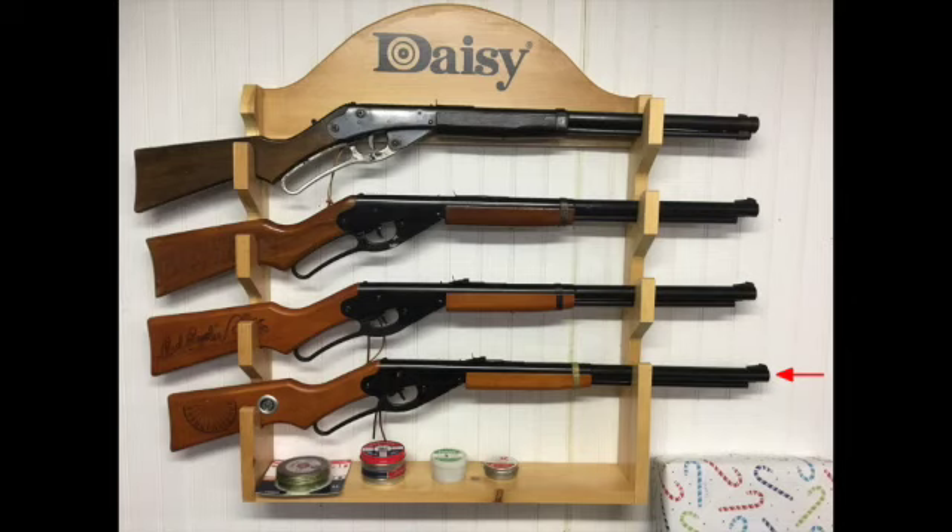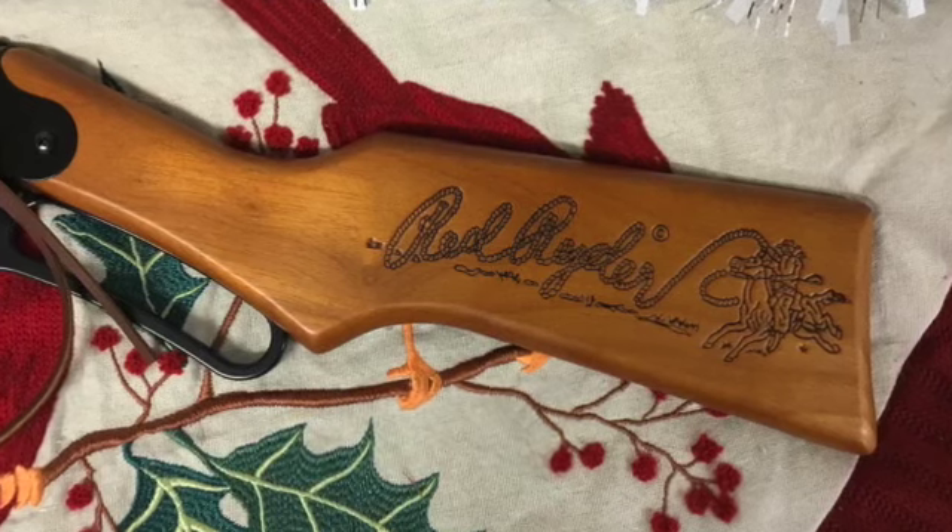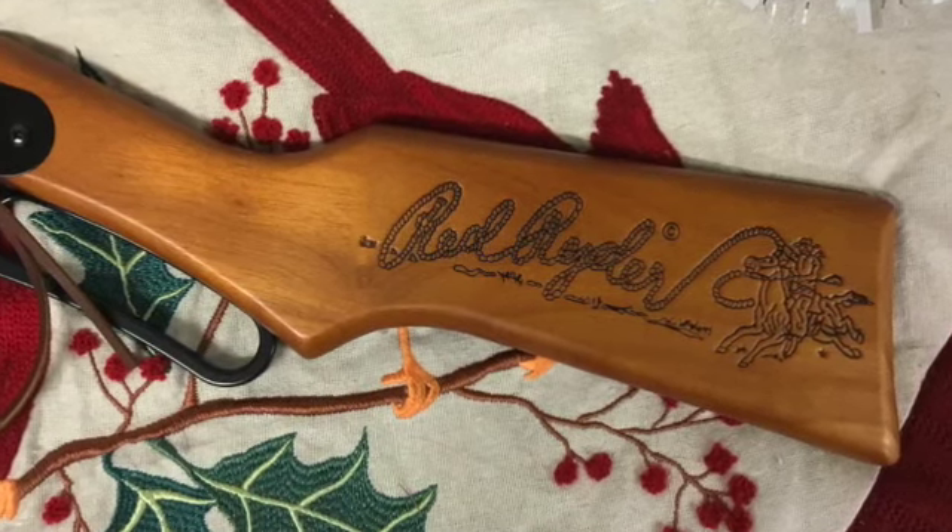At the very bottom is my newly acquired Christmas Wish Red Rider, which this video is about. As with my dad's Red Rider from the 1950s, the Red Rider logo is engraved on the left side of the stock of this air rifle.